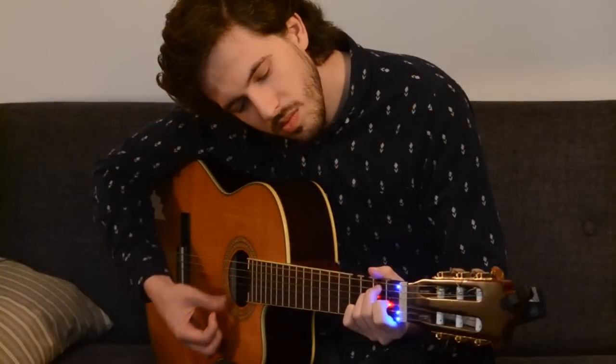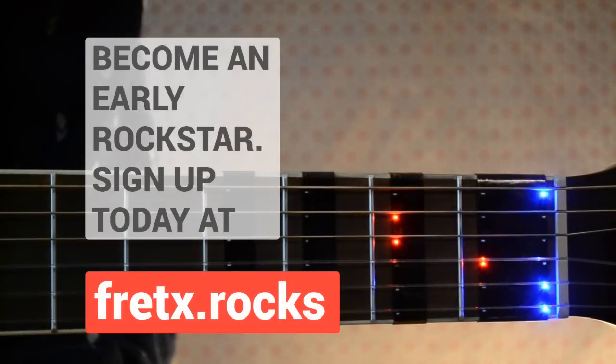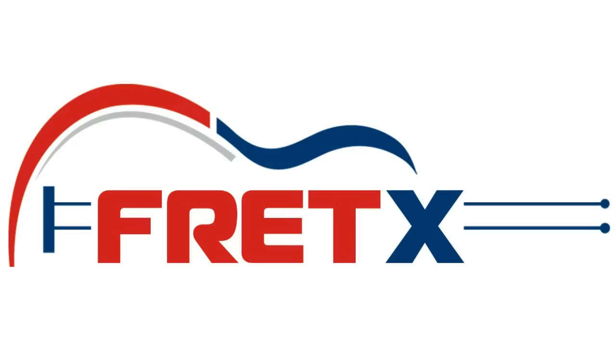So start thinking what songs you want to learn because Fret X is coming soon. Join our community today and be the first to get one.